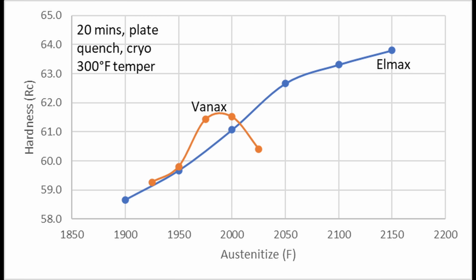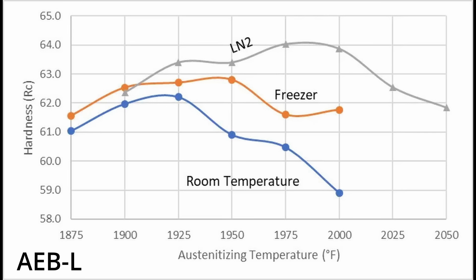The Lmax likely also would have seen a hardness drop somewhere under 2150°F without cryo. As an example, here is a chart showing AEBL steel when quenched to room temperature versus when placed in a freezer after quenching versus liquid nitrogen.